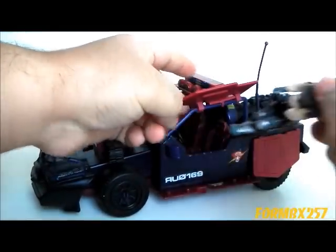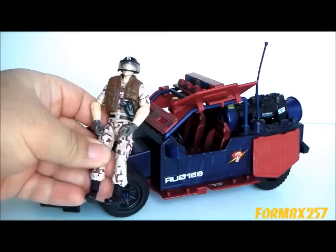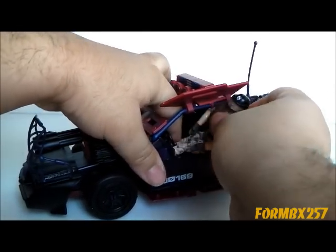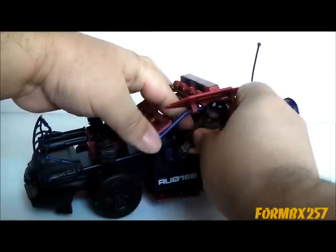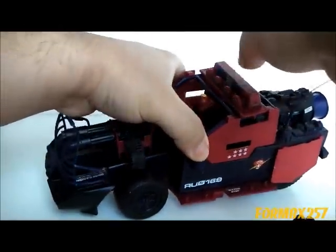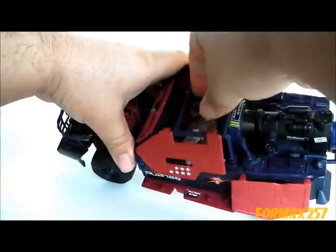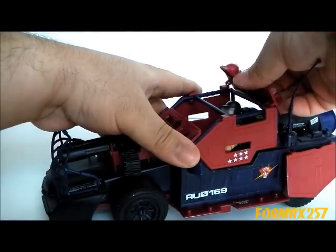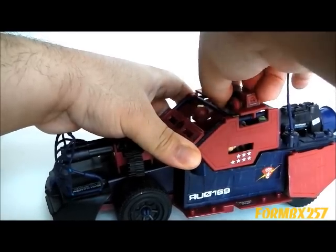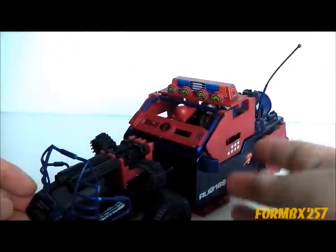And now it's time for — does a modern figure fit in it? As usual, I'll be using my 2009 Rise of Cobra Footloose figure. I'll just bend his legs a little bit and see if I can't just squeeze him in the conventional way. He's resisting a little bit, so let me check the instructions. Sure, yeah, he fits — he's a little bit tall, but certainly he does fit in there.